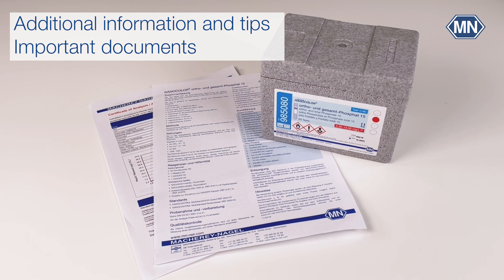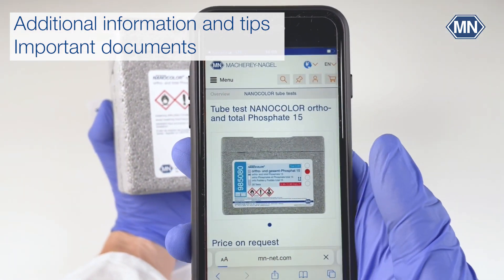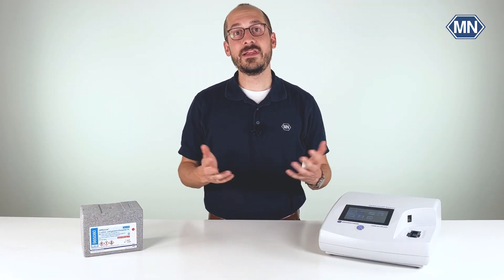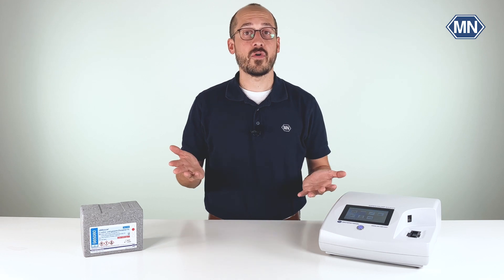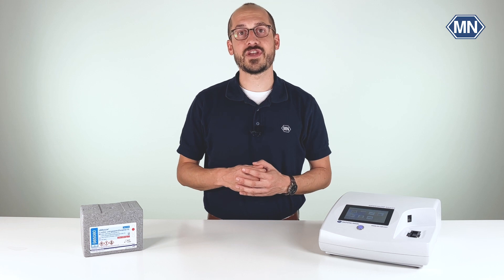All important information can also be found in the instructions for use, the pictograms, and the certificate of analysis. All these documents are available on our website, which is directly accessible through the barcode on the back of the box — just scan it with your smartphone. Thanks for watching this video. Please feel free to subscribe to the channel and hit the notification bell so that you won't miss a single upload. If you have open questions, contact us via phone or email. I hope to see you back soon on this channel.